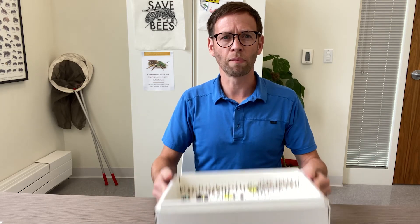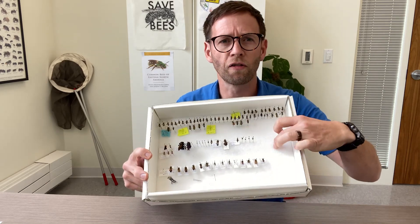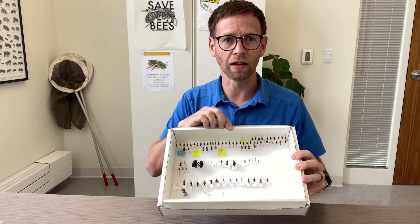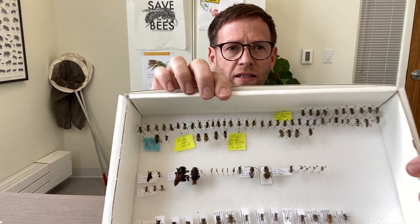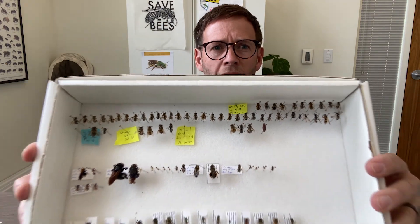Generally when I collect in the summertime, I bring one of these cardboard boxes with me. I get these from Bioquip. They have styrofoam at the bottom, and at the end of the day I will pin the bees that I have collected. This top row of bees is a series I collected on a project looking at pollinators of milkweed.